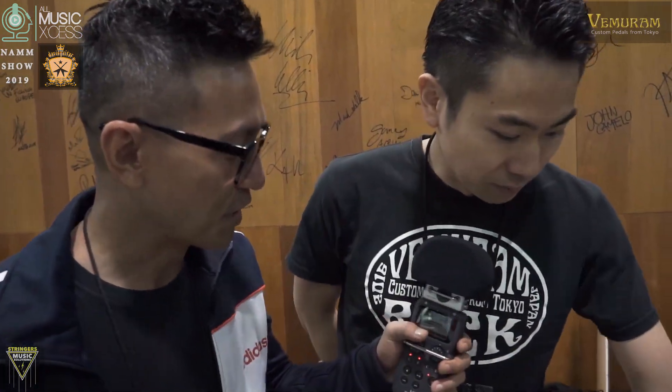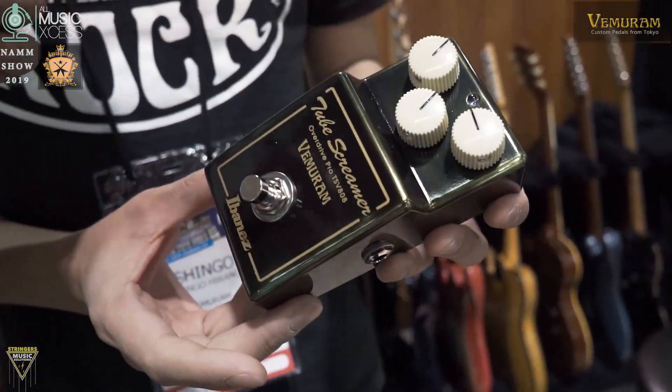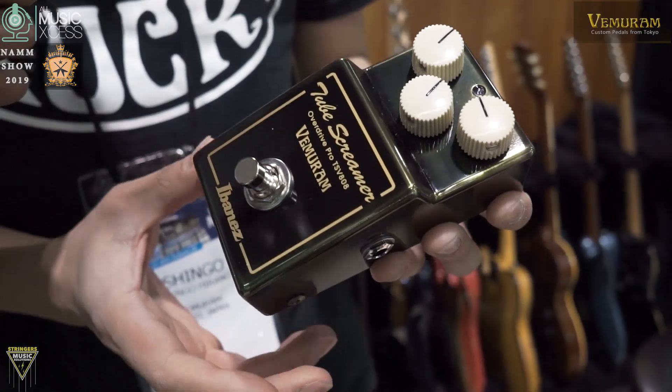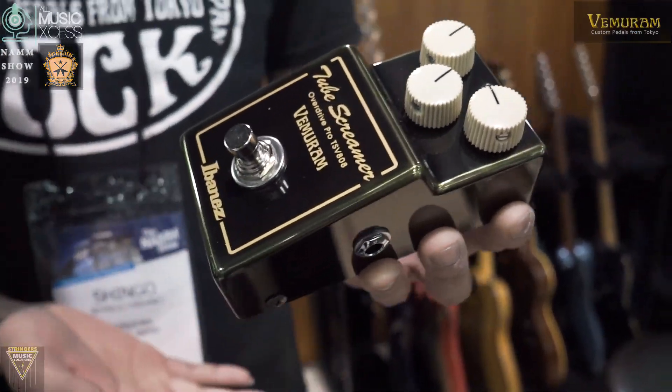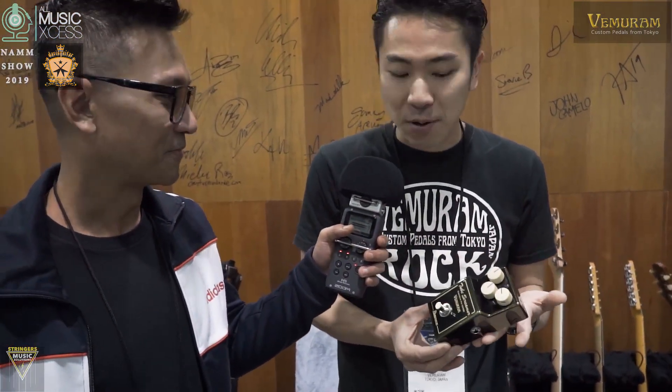You guys collaborated with Ibanez and came out with a pedal. Yes, we did. So basically Ibanez came to our booth last year and they wanted something new. They wanted to collaborate with us, and we didn't know what it was until they told us — they wanted to make a new Tube Screamer.